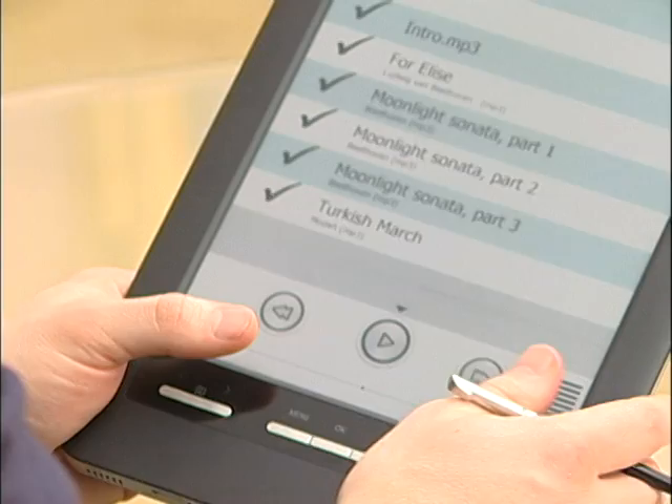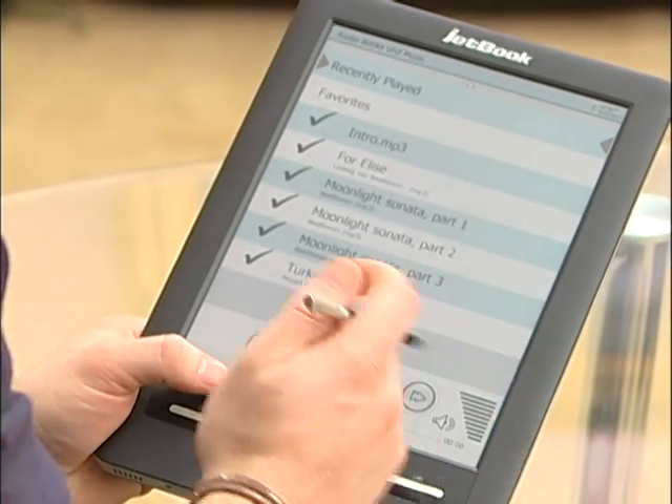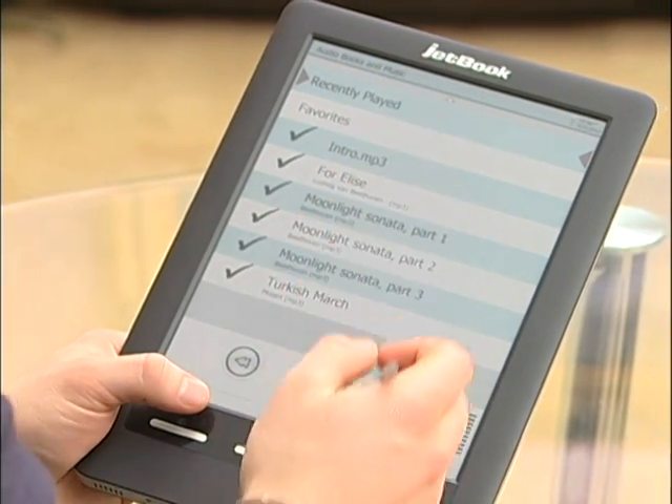This is the main menu for how audiobooks and music looks. You just press play or select any song and it'll go to it.